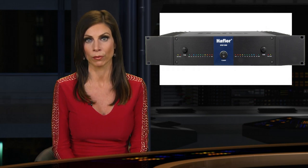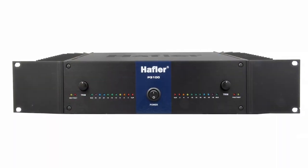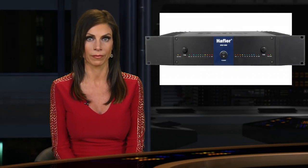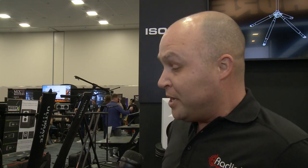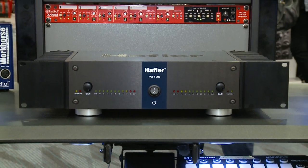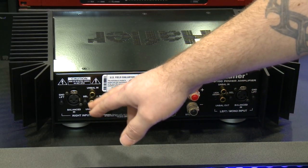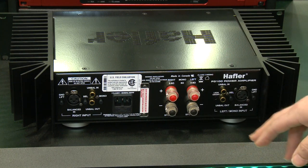Hafler's P3100 promises to take amplification into the next generation. This two-channel amp was designed for both studio recording and audiophile listening. It features a reduced signal path length for exceptional stability and includes extensive heat sinks to eliminate the need for noisy fan cooling. The Hafler P3100 is a recreation of the old Hafler P3000, which became a staple in recording studios. It's 150 watts a side at 8 ohms — very clean, fanless power for the recording studio. You can do 200 watts a side at 4 ohms. Balanced inputs and all the clean power you want with a nice high-end passive studio monitor.